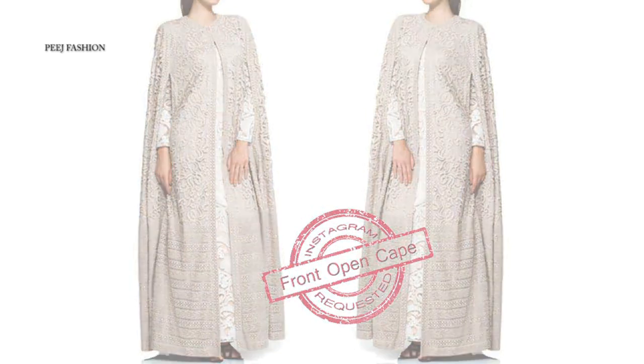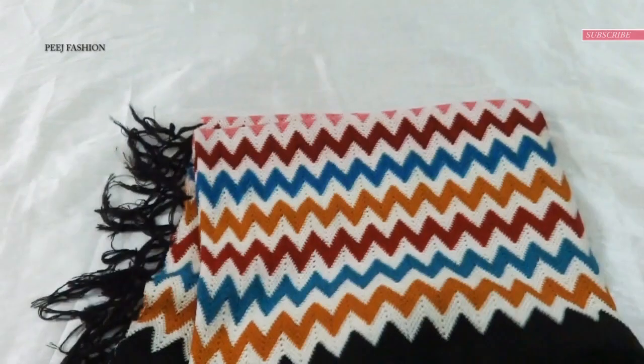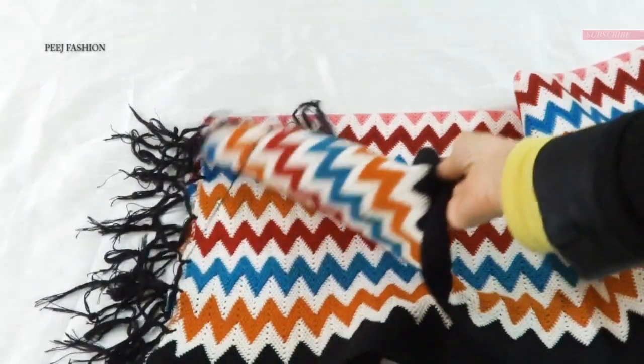We will be making a front open cape, or a cape shrug. This cape shrug has a little Indian look — the inspiration photograph has an Indian look — but I am going to make it from a retired winter shawl.